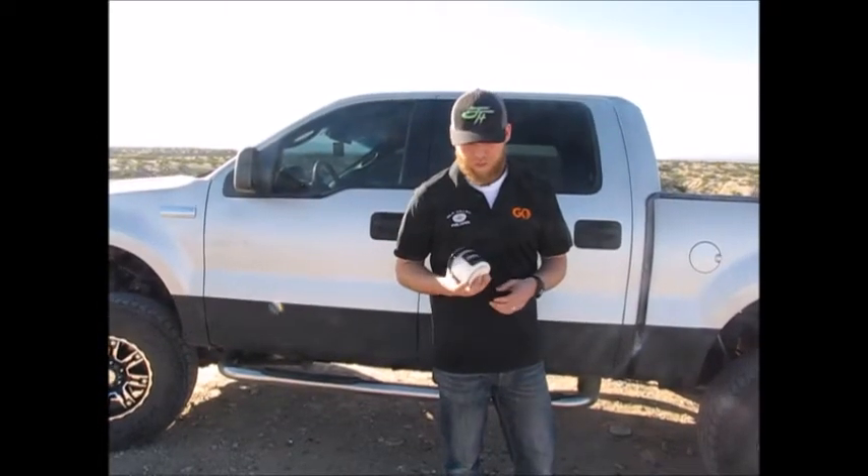Hey, it's Cove with Hila Outdoor. This week we're going to feature shockwave exploding targets, otherwise known as Tannerite.